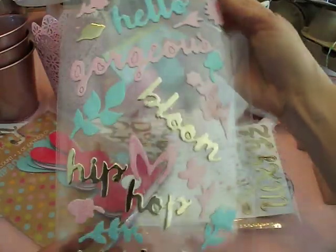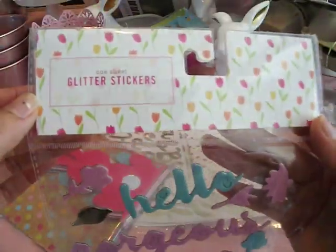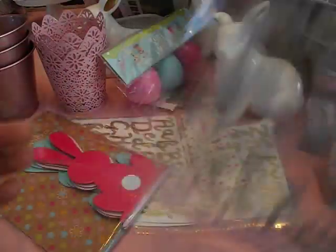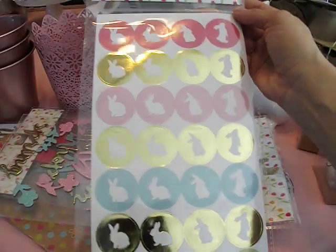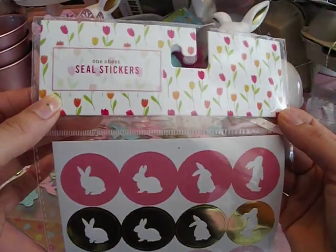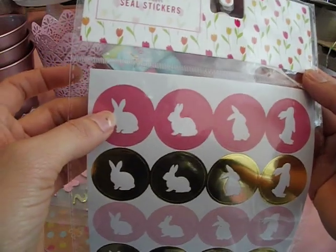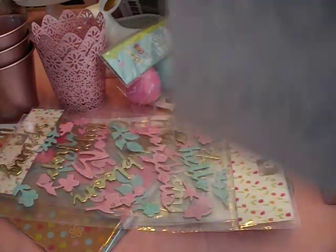I found these gorgeous stickers — so beautiful. They are glittered blue and pink with some gold foil. One sheet of glitter stickers. These were also $1 and I grabbed two packs because they are that pretty. I also found these cute little bunny seals — circles with a little bunny silhouette in the middle. They have beautiful Easter colors. These would be great to seal your envelope, or backed onto a circle chipboard piece or heavyweight cardstock with a toothpick, this would make a really cute cupcake topper. These were a dollar and I only got one pack.